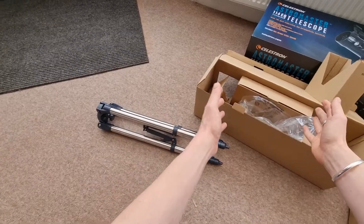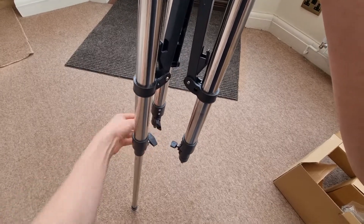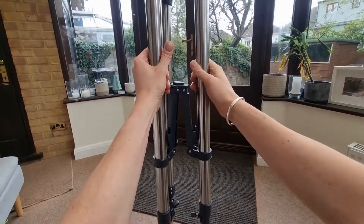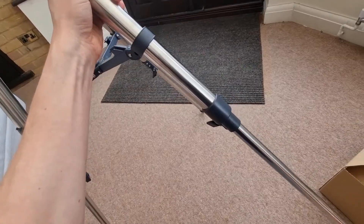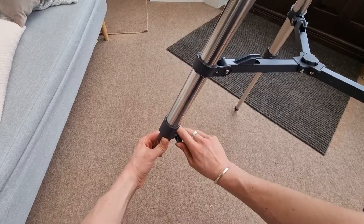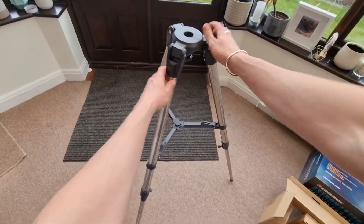Take the tripod out of the box and make sure you've got a nice open area. All we need to do at this point is extend the three legs — these may be screwed by default, so turn them to open up and out. We're extending the tripod to its full capacity. Pull each leg out and make sure it's firmly in place, then tighten each one. Make sure they're all fully extended because we need the tripod to be nice and balanced, so that we have an equal tripod.